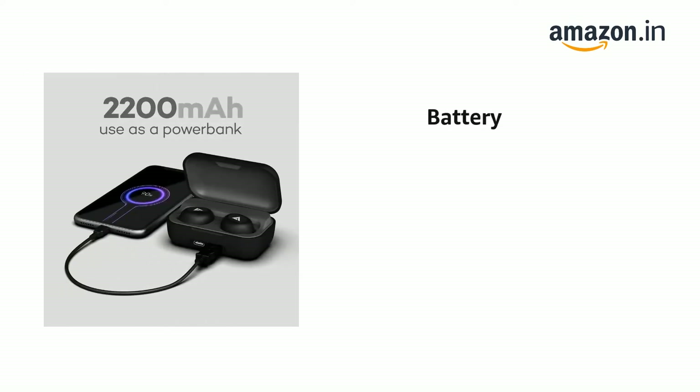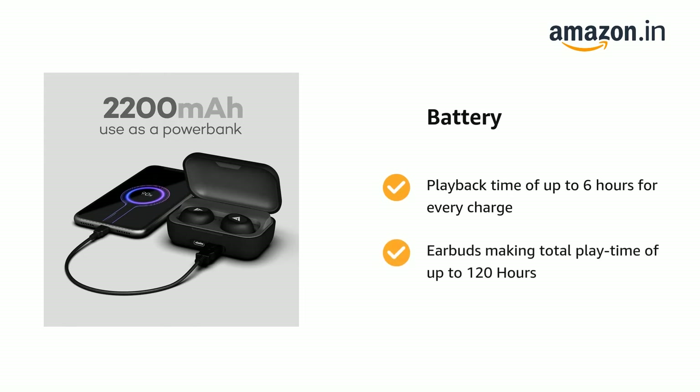It comes with a playback time of up to 6 hours for every charge per earbud, making a total playtime of up to 120 hours.